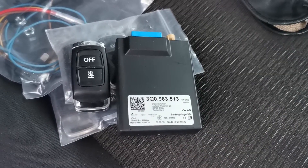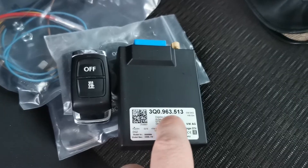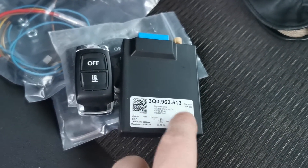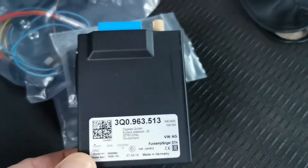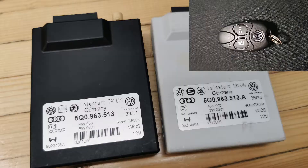A few words about the Telestart kit: only this part number plus the same one but with an A at the end will work with this style of remote. The remotes can be found online for around 30 euros and the receiver for around 50. This kit here will also work but it's older and costs a lot more.